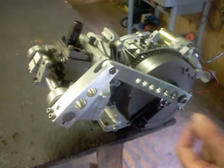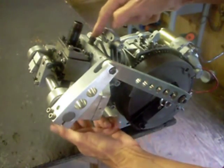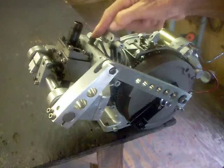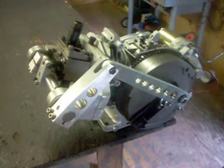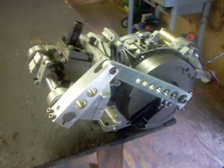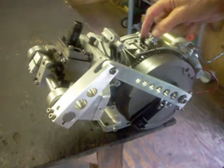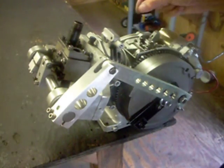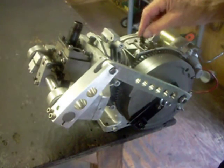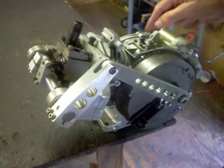There are two exhausts — they're three-eighths inch pipe thread. I've also got an eighth inch pipe thread both top and bottom where you can put a cylinder bleed valve when you're starting up. And there's an eighth inch pipe thread here where I would sometimes run a quarter inch copper tube when running on steam, just so that pressure wouldn't build up in the crankcase.